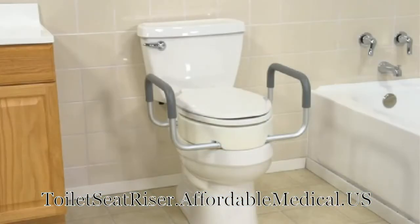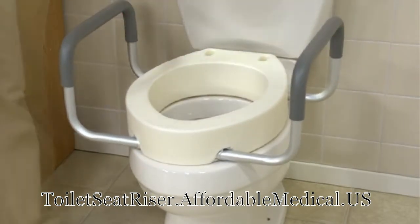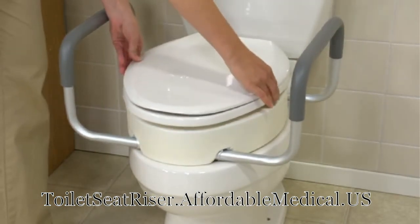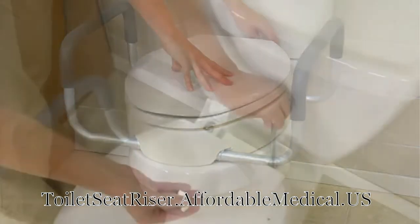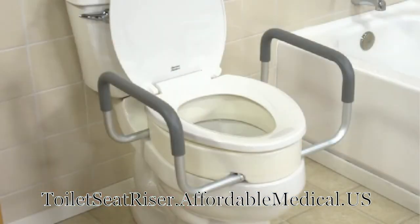This elevated seat attaches easily to the toilet without the use of tools and comes in both standard and elongated seat sizes. The seat riser is used with your existing toilet seat and lid — simply remove, secure the seat riser to the toilet bowl, and then attach your seat and lid. Now you have three and a half inches of elevation.